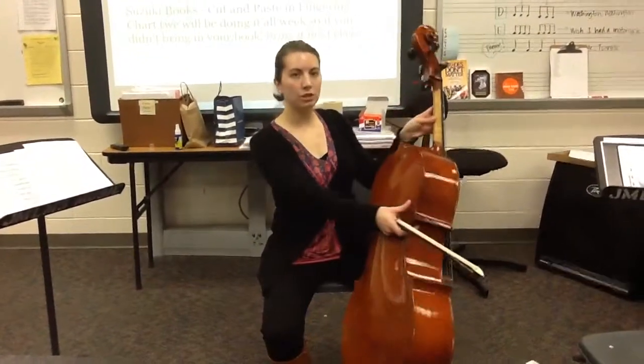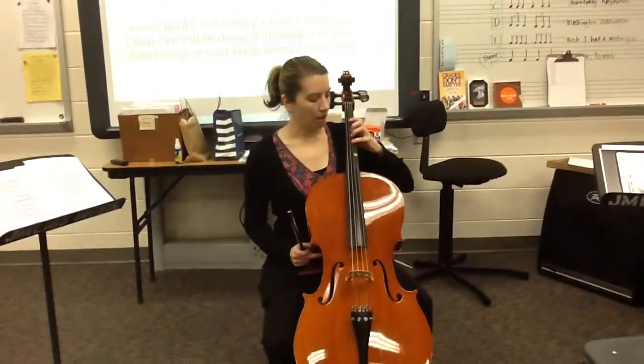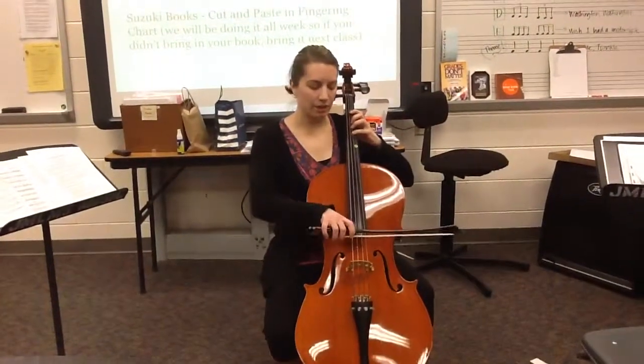Remember, the thumb is always behind two and three. And this is G — all four fingers down on the D string.